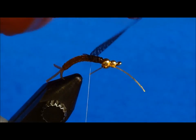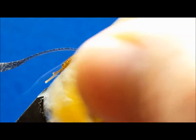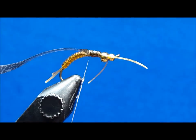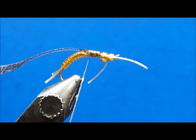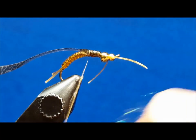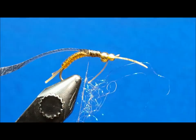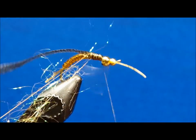Placing a small amount of loon swax on the thread, create a sparse dubbing loop with the golden brown ice dub. Your goal here is sparse — it doesn't need to be thick or overly heavy. Once you've closed off the loop and twisted it shut, grab ahold of it with a pair of rotating hackle pliers and set it off to the side.